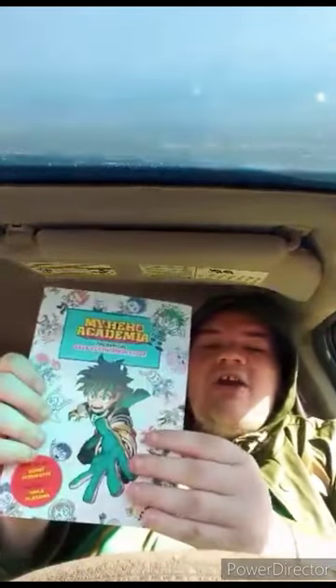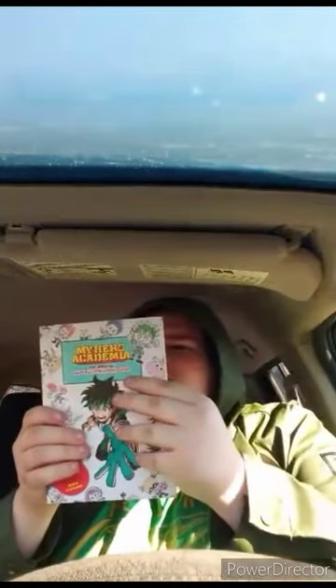It is the My Hero Academia official illustration guide. I'm going to look through every page, and this is how to draw the characters like Deku, All Might, Bakugo, Araka, Lemillion, and all that. I'm going to pause the video and read this off-camera. Okay, this book is going to get a hundred out of a hundred.